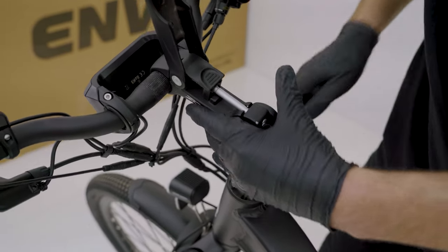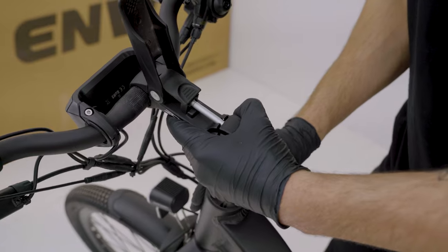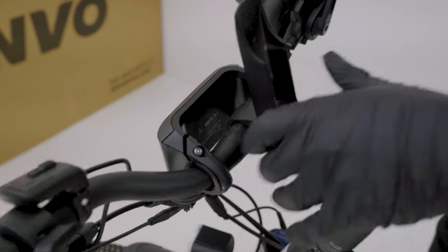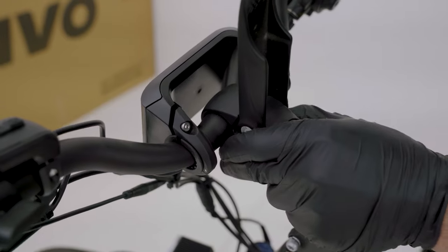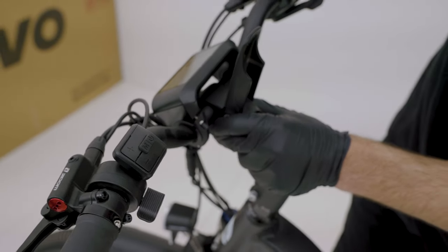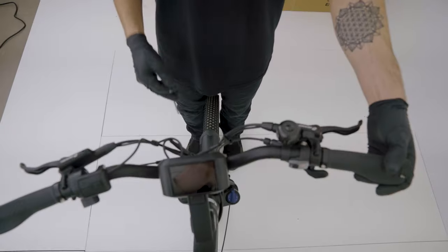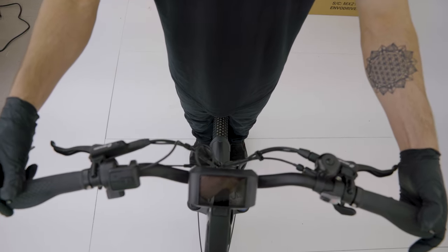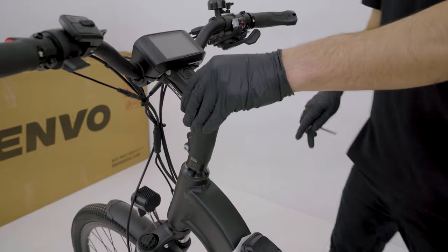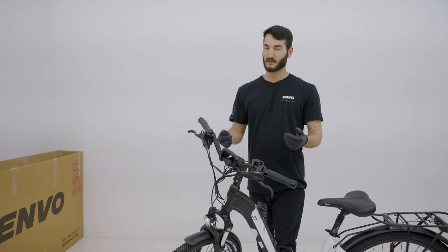We're almost there — still got some play. Checking for play — that should be all good. Now we're going to check these grooves and position them in the center where we can't see them. We'll position the handlebar at the height we like and close the clamp. Now we'll line the handlebar up with the front wheel and tighten these bolts on the side evenly on the left and the right together — make sure this is pretty tight. And that's how to install your Envo ST handlebar.